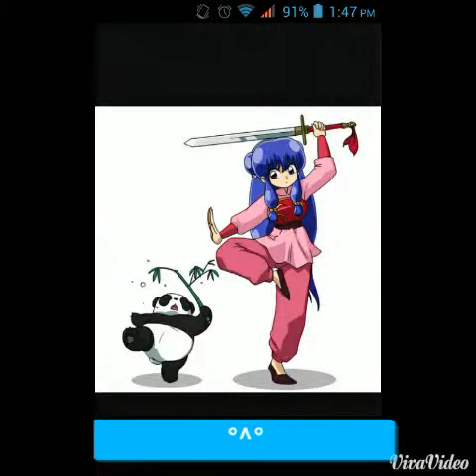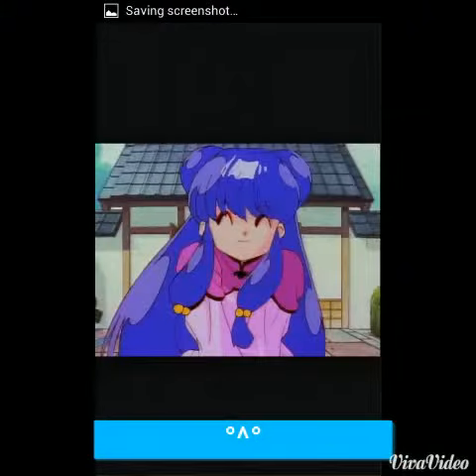Hey guys, so today I'm going to show you how to do buns on a wig without having to stub it. I'm going to do the ones shown in the photos here because I'm working on one of these wigs. I hope you guys enjoy.